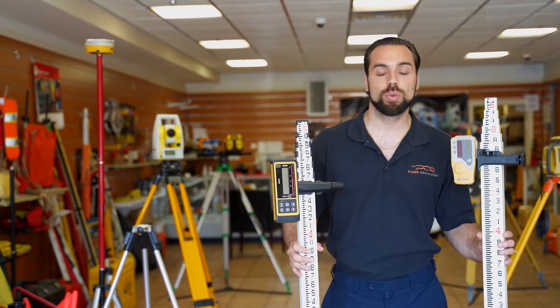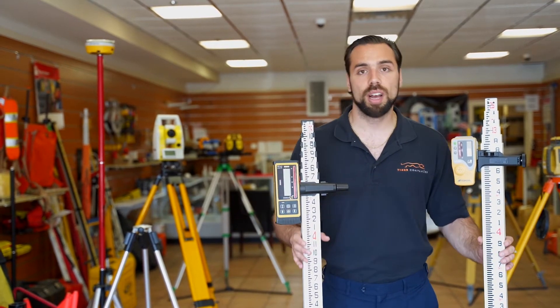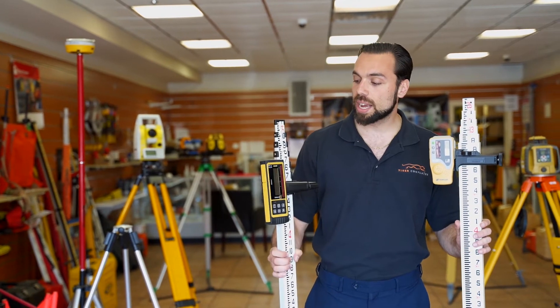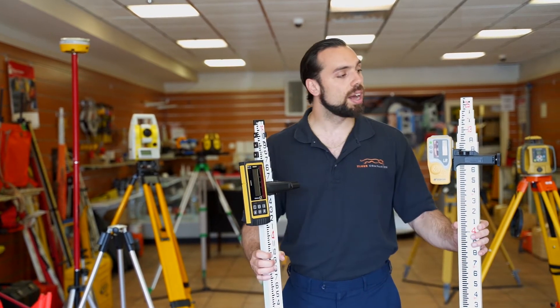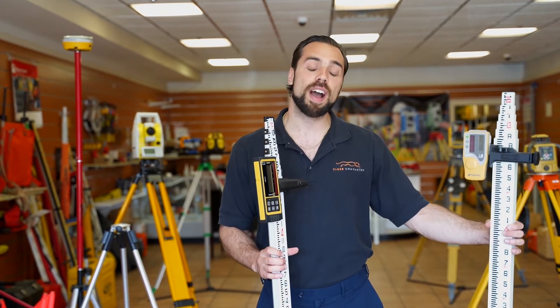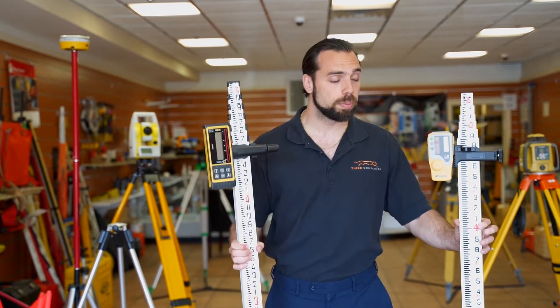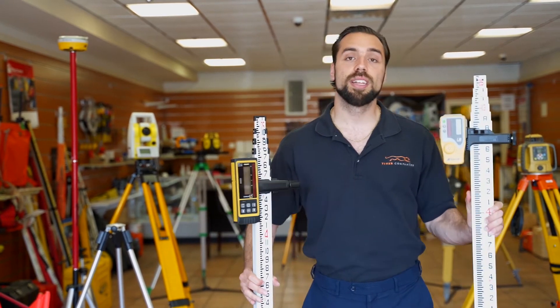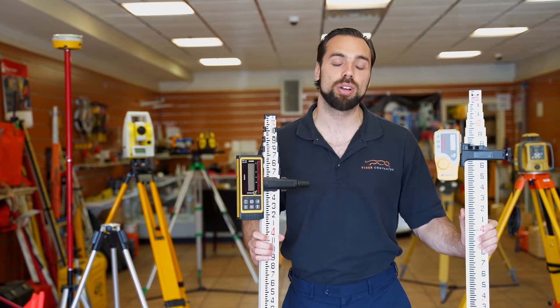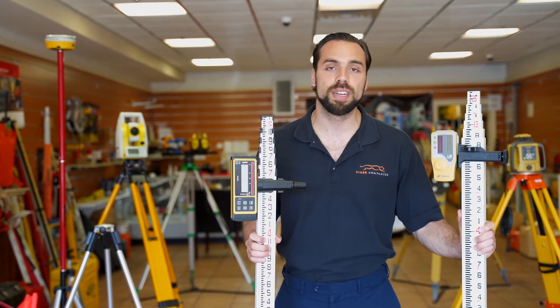This leads us to our next difference, which is weight. Fiberglass is much heavier than aluminum. In my hand I have a 25-foot grade rod by Adir Pro in aluminum and a 25-foot grade rod by Adir in fiberglass. The aluminum is about 6 pounds while the fiberglass is 10. That doesn't sound like much, but on a job site lugging this around all day, it's going to make a difference.